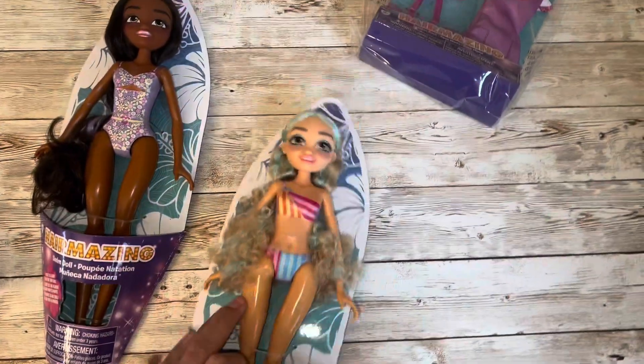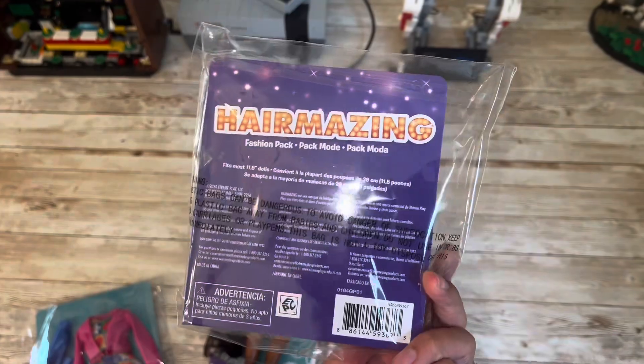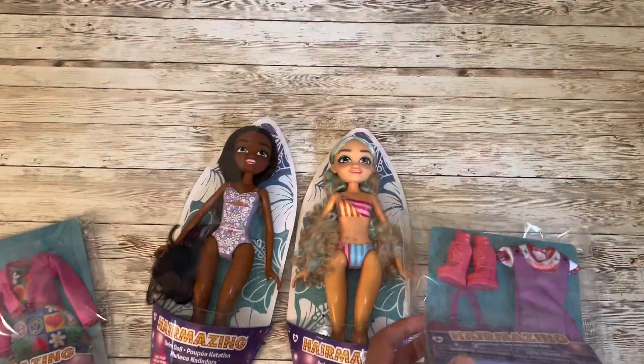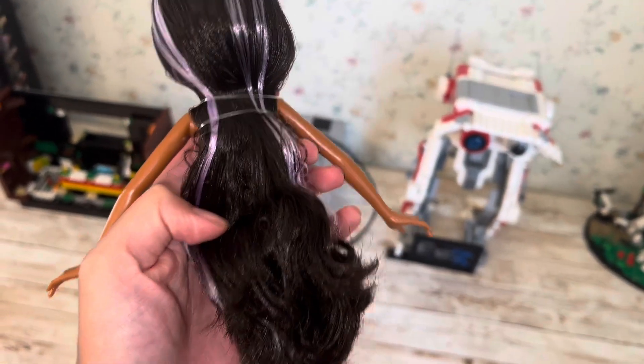I was going to put one fashion pack on the doll with the one-piece, but then I realized it won't work with the one-piece swimsuit because it has a crop top. So I'll actually be swapping these outfits on the dolls. I have to say I am really impressed with these dolls at this price.